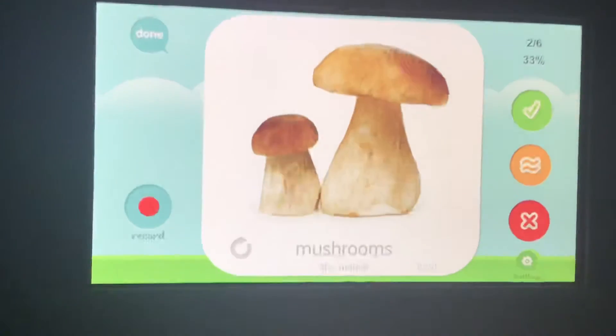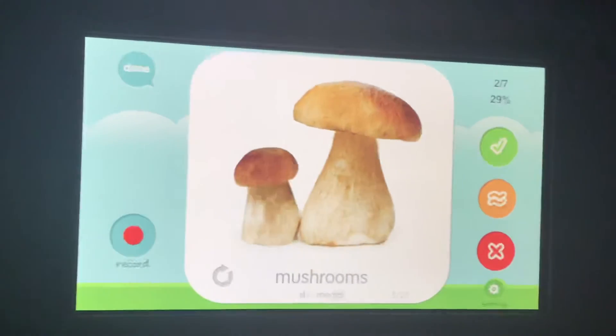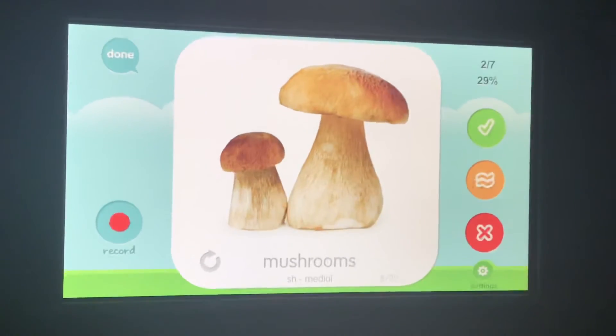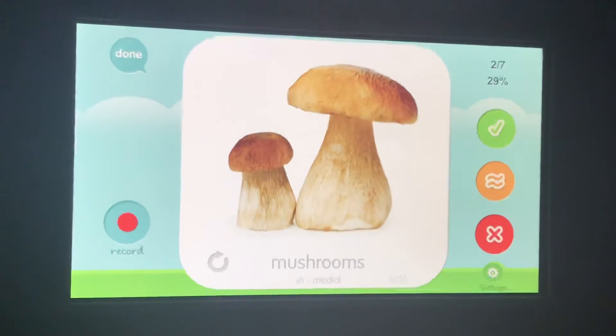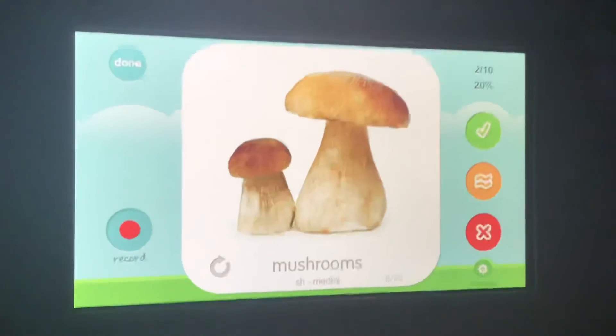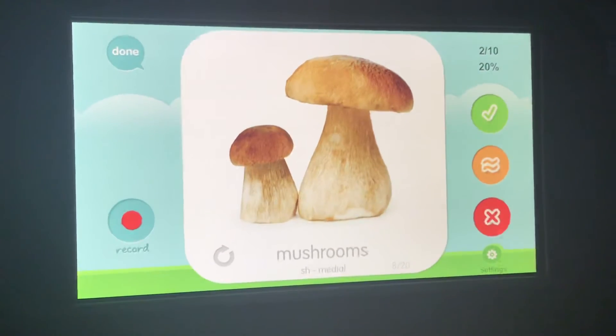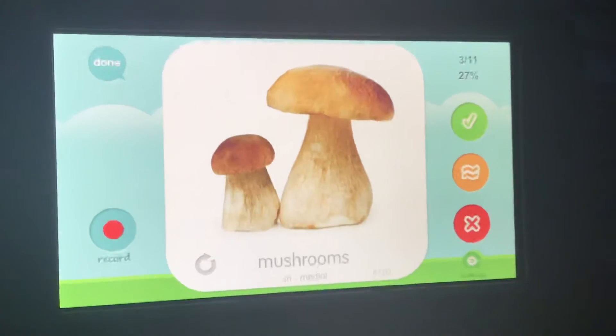Mushroom. Awesome! If you said 'mushroom' with an S, our tongue was out too much. If you said 'mushroom' with a curled tongue, your tongue is curled too high up. If you said 'mushroom,' we're almost there but not quite. If you said 'mushroom' correctly, give yourself a pat on the head.